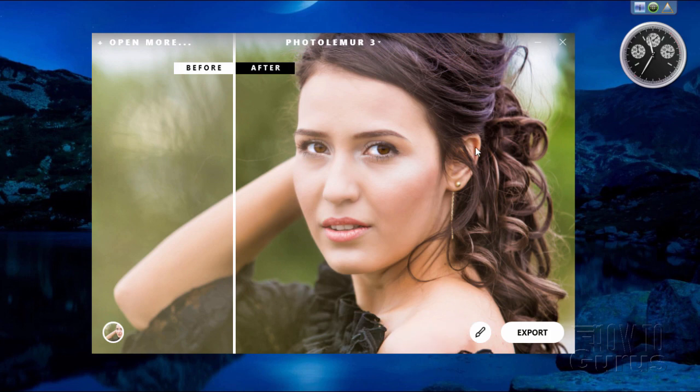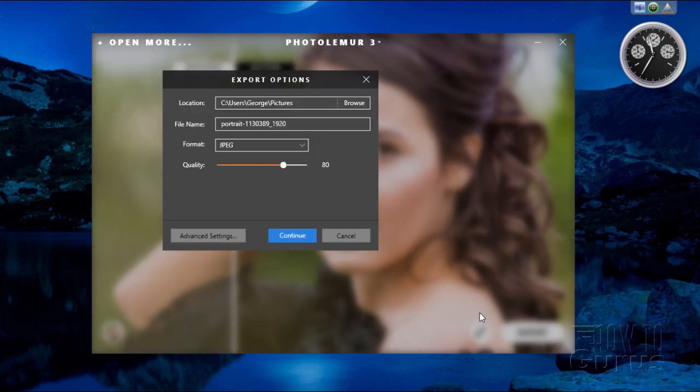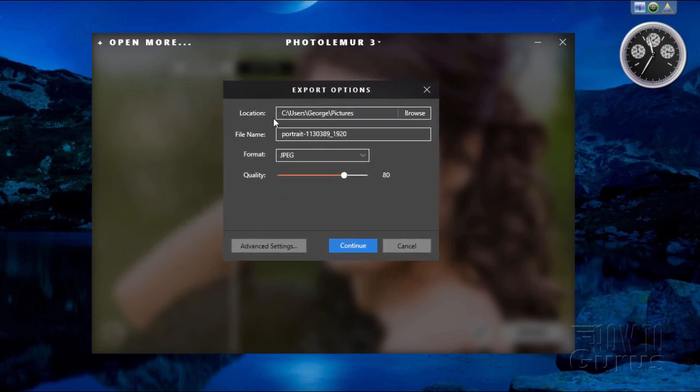Once you're happy with the adjustment, come down to Export, click on Disk, and here you have your export options. You can choose your save location and rename the file. There are several different formats: JPEG, TIFF (uncompressed), PNG, JPEG 2000 — you can even save to the PSD Photoshop file format, which is useful if you're going back into Photoshop, and also as a PDF Adobe Acrobat format. Some formats have quality settings — the higher the JPEG quality setting, the better quality and larger the file size.